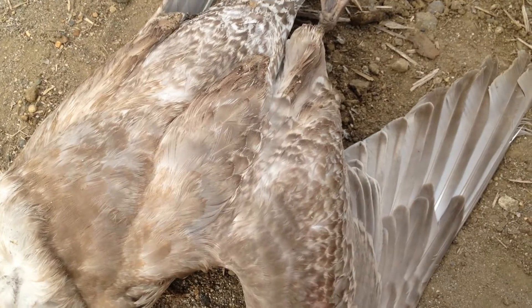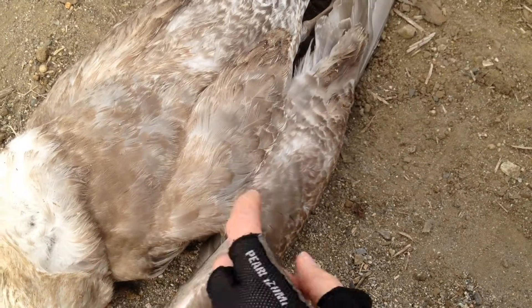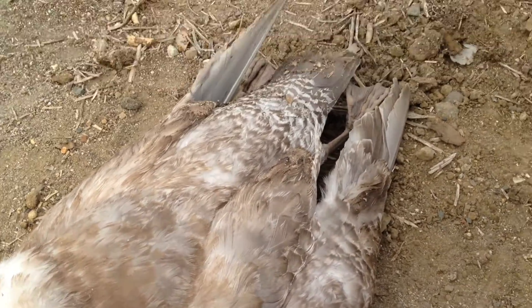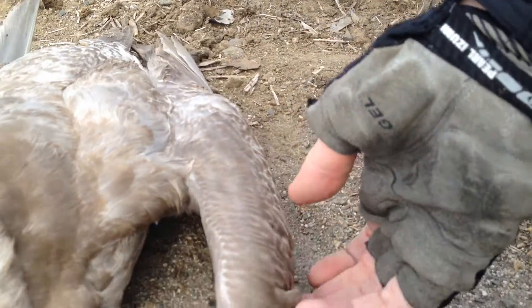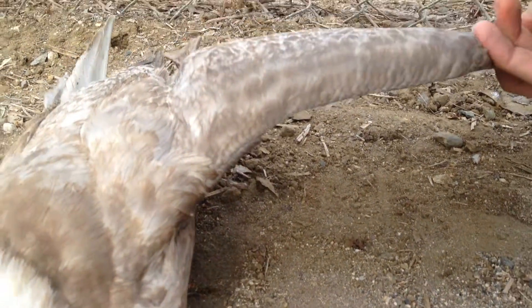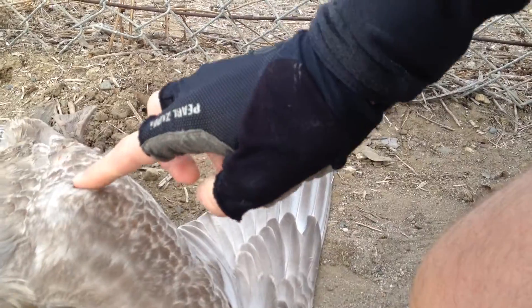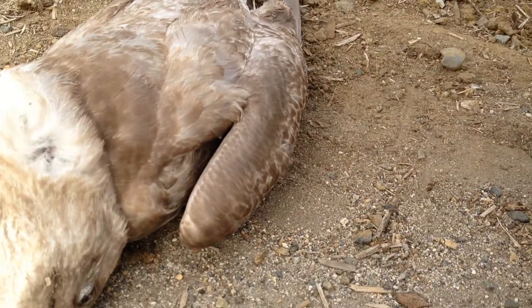So that the secondaries and the primaries lie in the same kind of direction. A lot is happening here at the elbow. This remains quite high — the elbow.